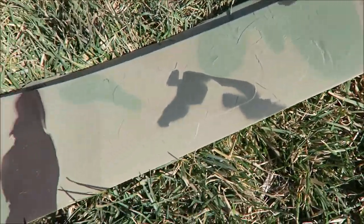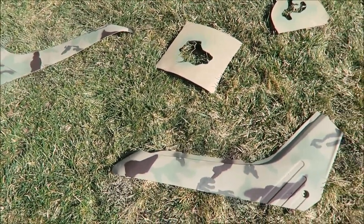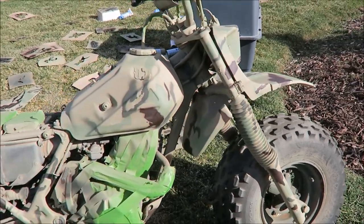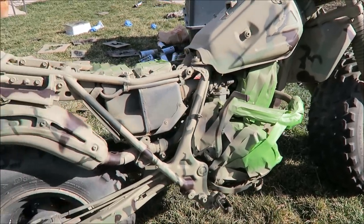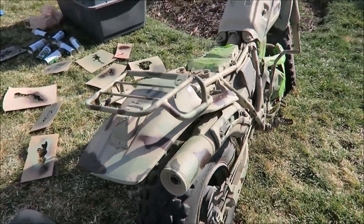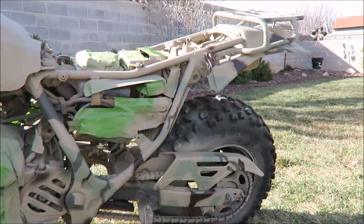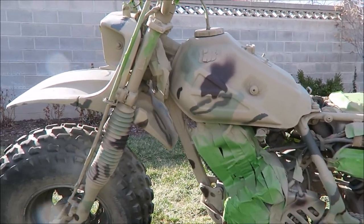Now on to the darker colors and the skinnier, more jagged-looking lines. I used more of a forest green for that and applied it to the sides, then while that dried I went over and applied it to the main bike. You can see now it's starting to come to life — really breaking it up and giving it that camo look. I really like that forest green; it dries nice and looks pretty slick on there.